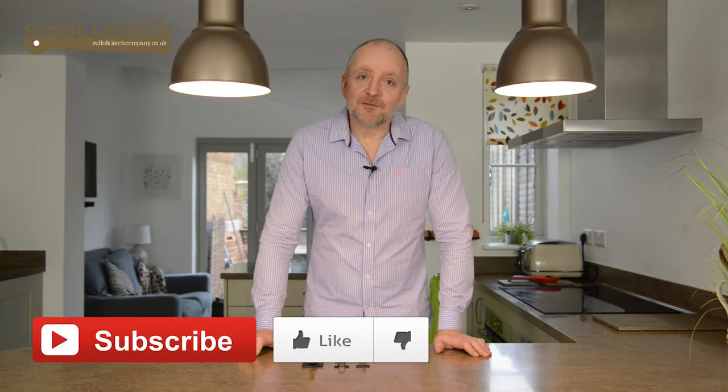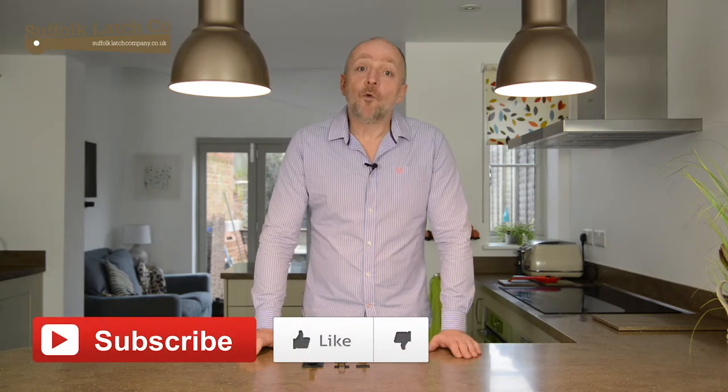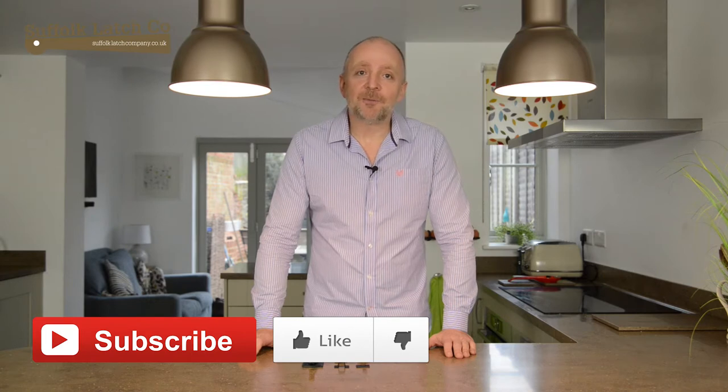If you found this video useful, please give us a thumbs up, or even better, follow us on our YouTube channel. Like all our products, we provide a 360-degree rotational view on each one and also a downloadable PDF. Thank you for watching, and please look out for more.